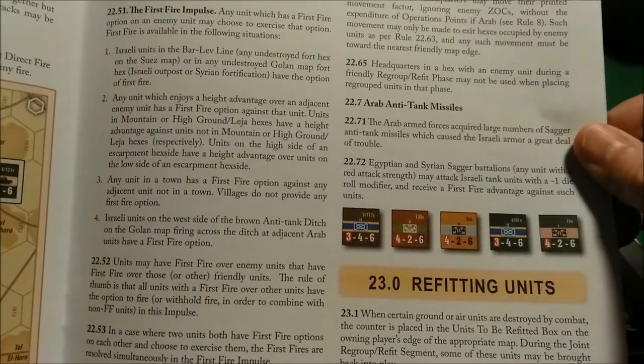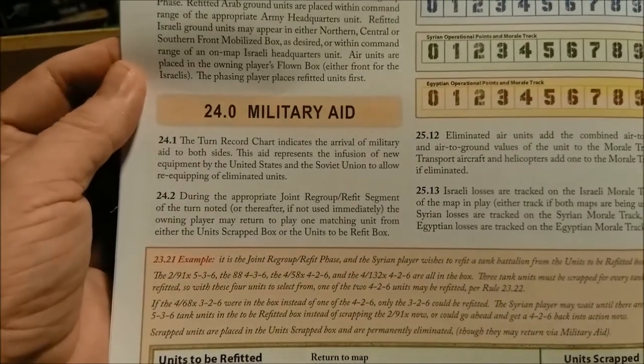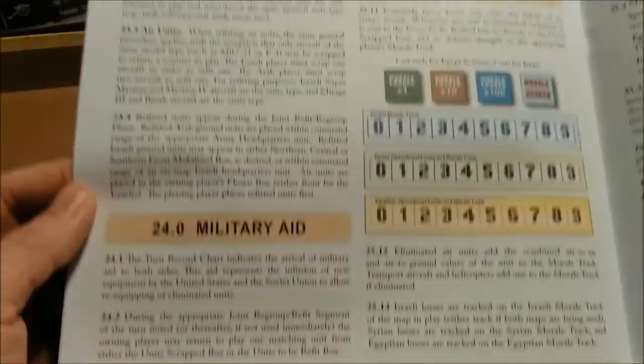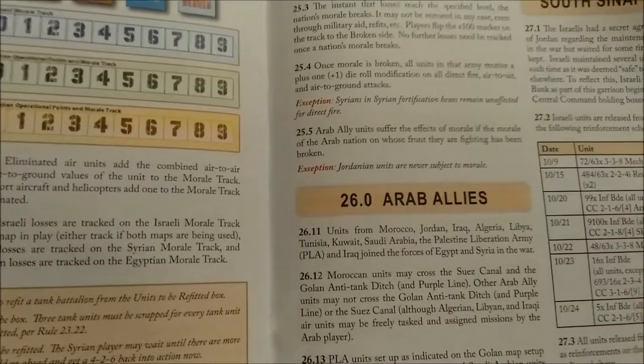Then we have refitting of units, and then we come to military aid — I'm guessing that's via the superpowers, United States and the Soviet Union. Then we have morale and exhaustion — good to see that in a game.